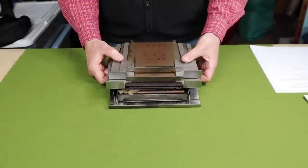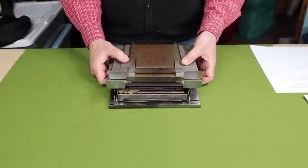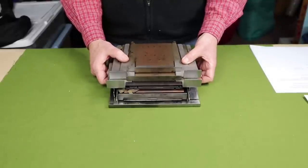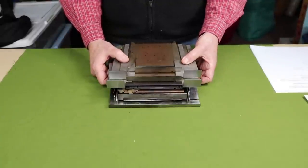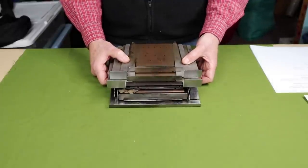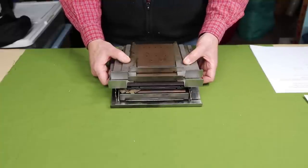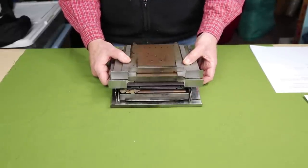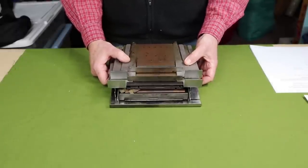I've taken the stove apart so I can show you how it goes together. First, to be clear, this is not a backpacking stove — it is way too heavy for that. It comes in at 8 pounds 6 ounces, or 3.79 kilograms. It may be too heavy for backpacking, but you could certainly take this car camping on an ATV, snowmobile, in a canoe or kayak, or in the back of a truck — just not on your back.